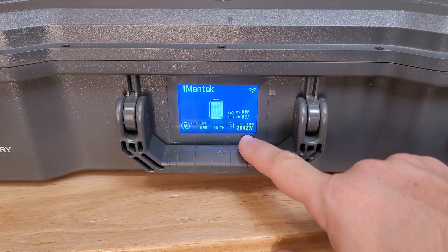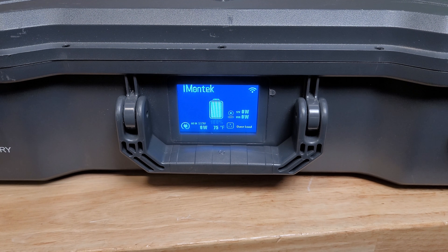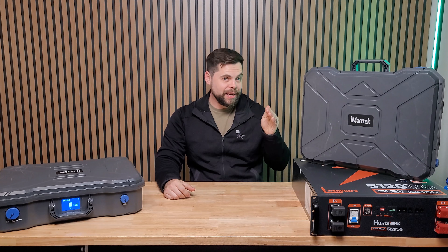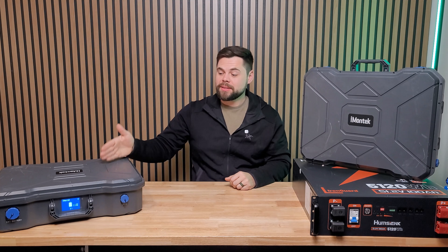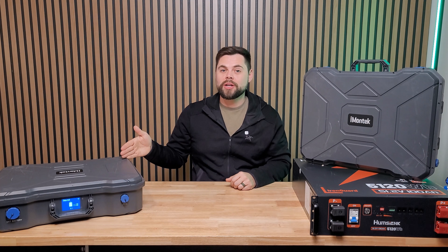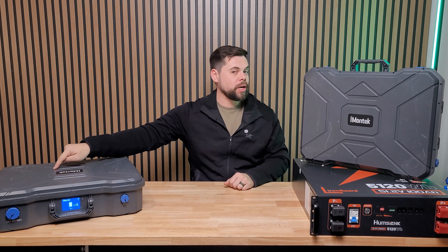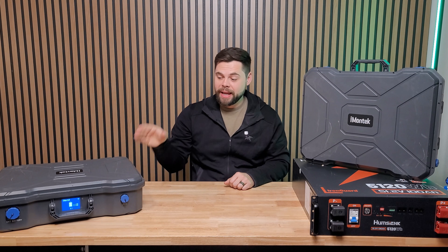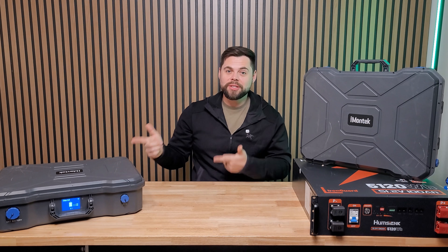What absolutely blew my mind is the UPS function — I was able to get up to 2,500 watts of UPS pass-through on this unit. The user manual says it's only rated to 1,440 watts, or that it can peak up to 1,800 watts in UPS mode. But I tested it for a good five minutes of nonstop 2,500-watt draw and it had no problem running as a UPS. That means it was drawing no power from the battery and only drawing from another solar generator I had it connected to. Even running something heavy-duty like a water pump, this can do it as a UPS without a problem.